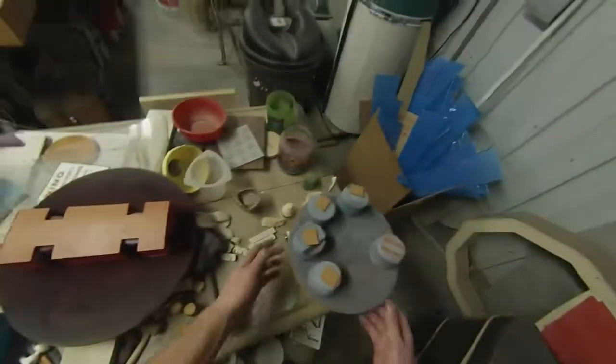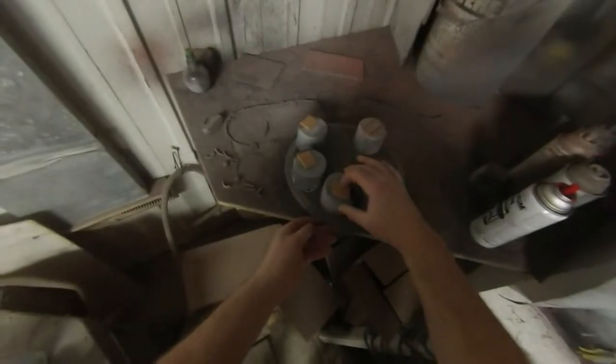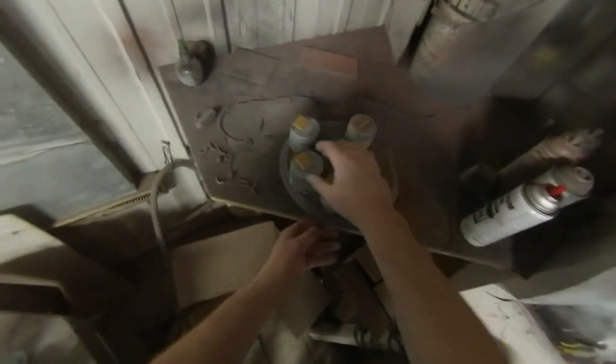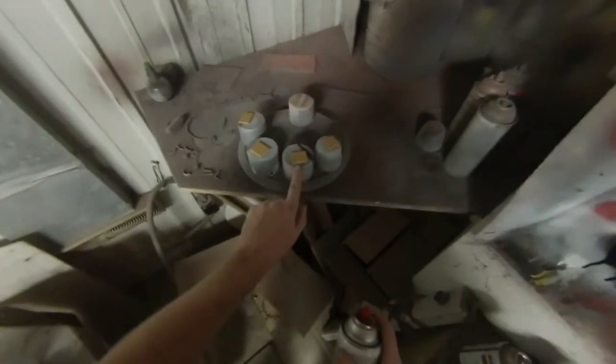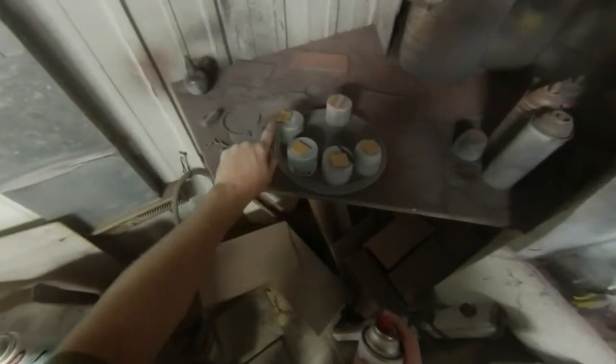We've got some more parts that need to be painted in that same color, at least some of the faces on them. These are the roof hatches — the tops of them will be painted that white tar paper color and the faces need to be red. The ladders will all get painted red as well.